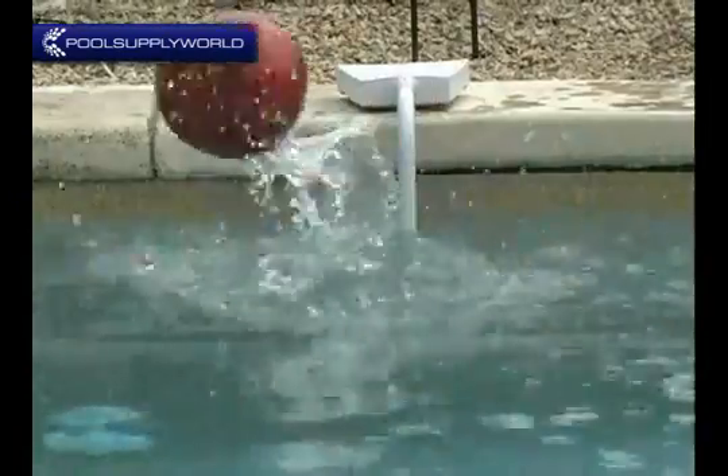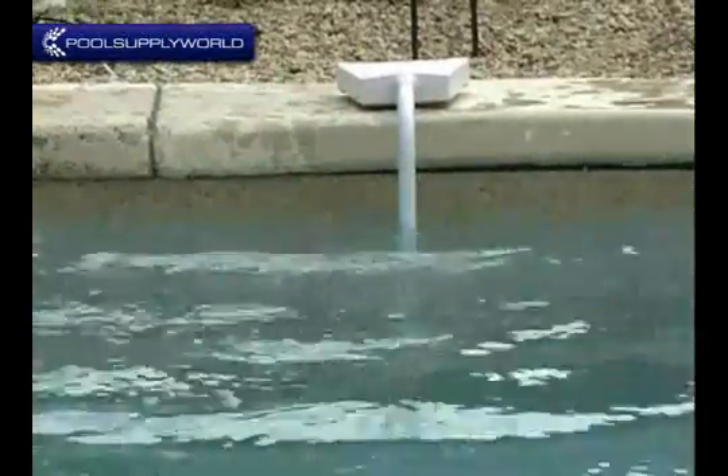Second, we are going to simulate a 20-pound person falling into the pool to see how the alarm reacts with a large object immersion under the water. First, we will start by throwing this ball into the pool with the Swim Alert installed.